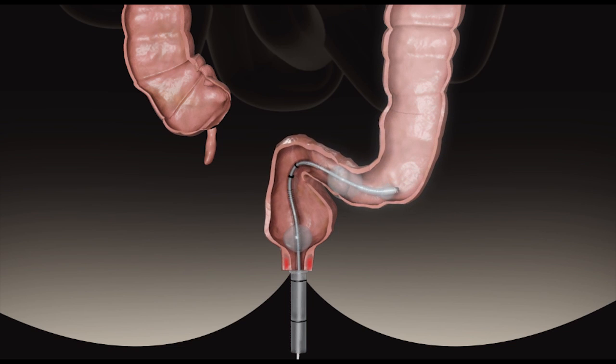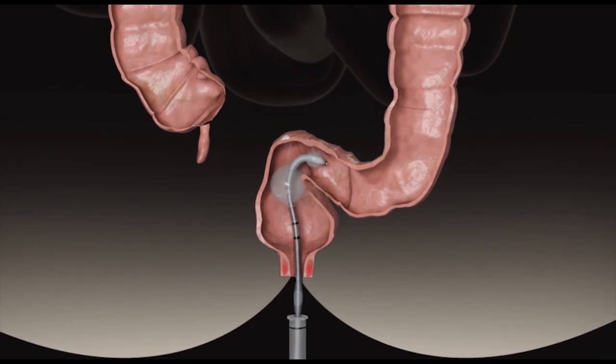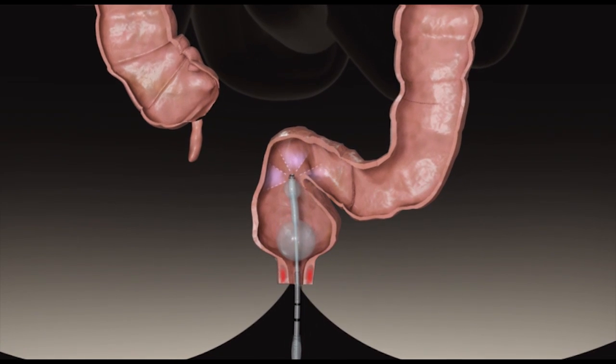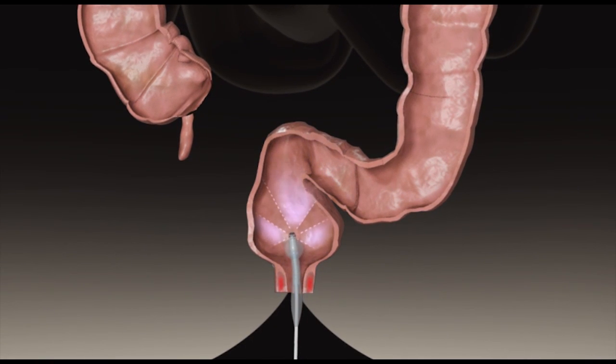As the scanner approaches the rectum, the rectal balloon is deflated and then the scanner balloons are deflated. Using the Omniview, the rectum is fully visualized without the need to retroflex.